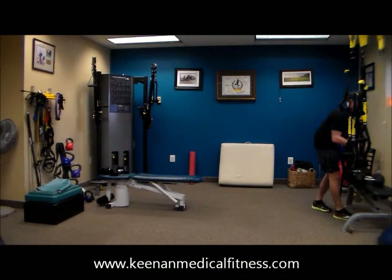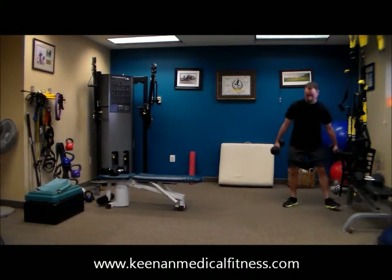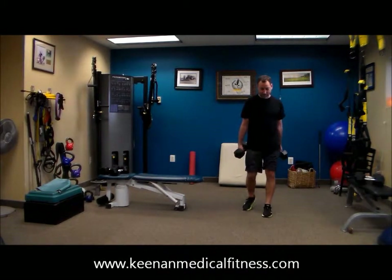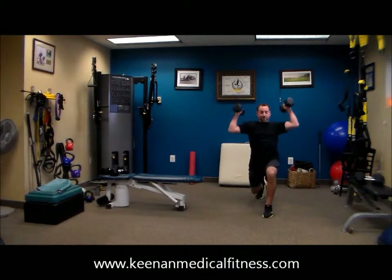Now he's going to step back. He's going to either rest or pick up a moderate or heavier weight. Instead of stepping forward, now he's stepping back. He's curling a bicep curl and a shoulder press. Alternating legs.